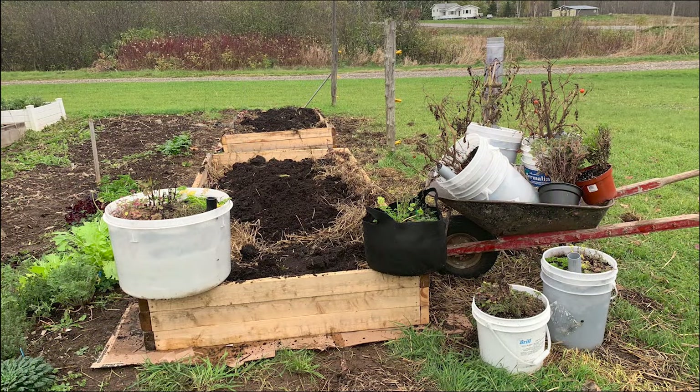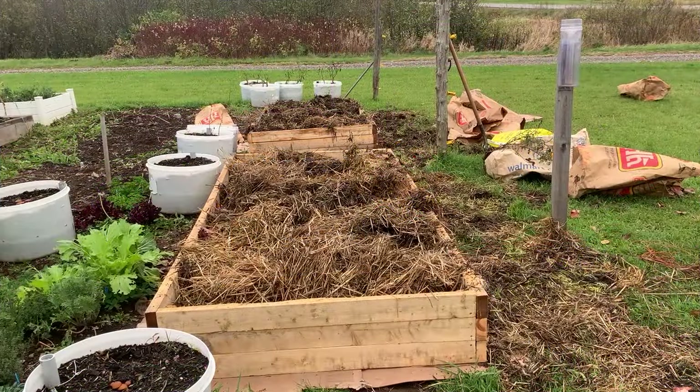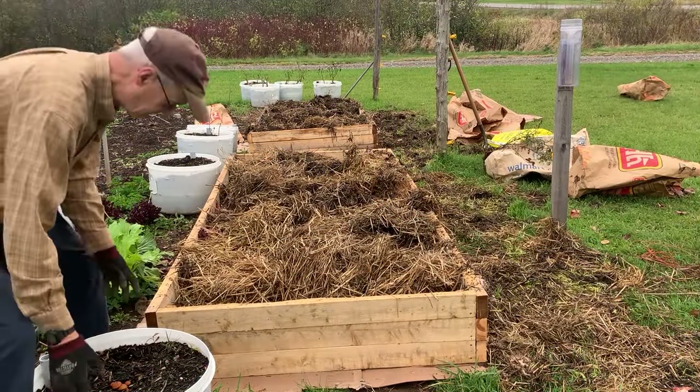Self-watering containers, or wicking tubs, are great in a hoop house, or even outdoors in periods of dryness. Last summer, however, was exceptionally wet here in northern New Brunswick, and as a result, the soil in my outdoor containers was very wet and heavy. I decided it was time for the wicking tubs to be replenished with fresh soil.